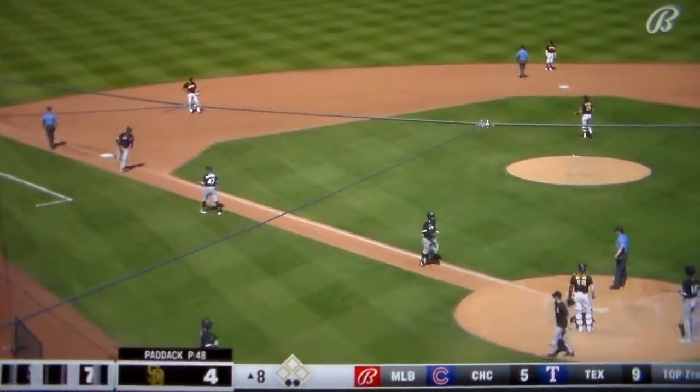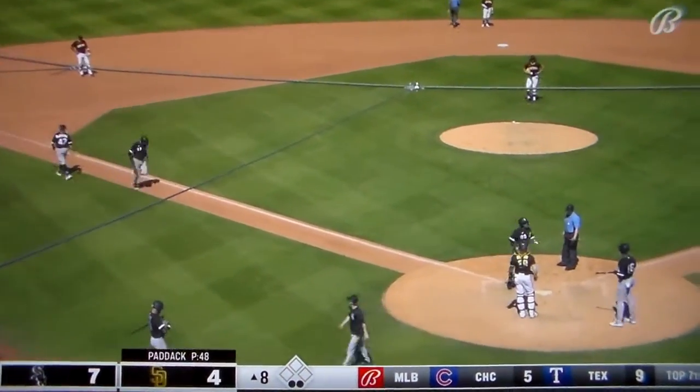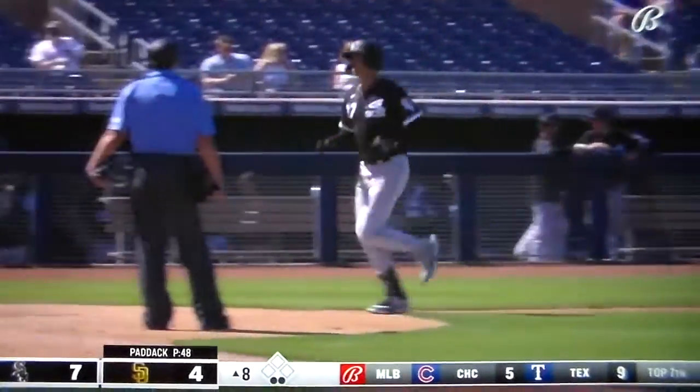And the White Sox jump on top seven to four. So two quick strikeouts for Paddock, then single, single, home run.